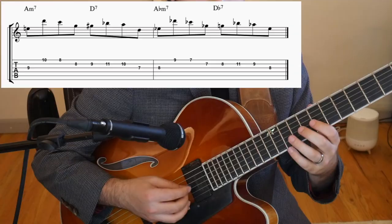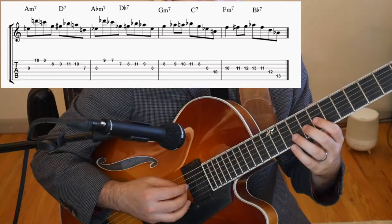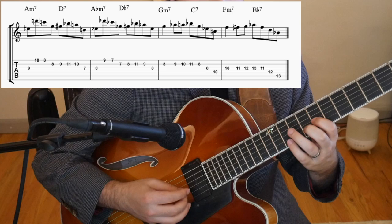Wes Montgomery does this a lot as well. Sequencing is when you take a line or phrase and simply move it along with the chord changes. Here's an example from Benny's solo. A good guide to beginning this kind of phrasing is to think about the rule of three. This states that if you repeat something, as we do when we sequence, you should change it the third time just to make sure it doesn't become monotonous and repetitive. You can see in the example that Benny does follow this rule — when he gets to the third time, he actually changes it and starts another sequence.